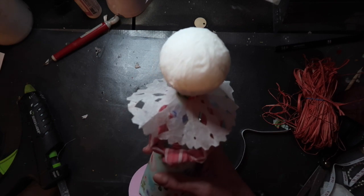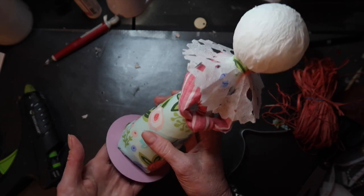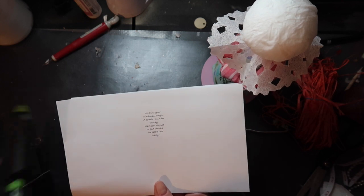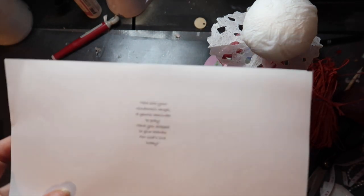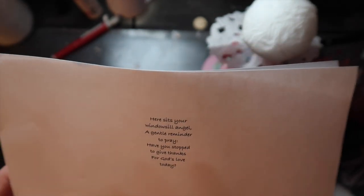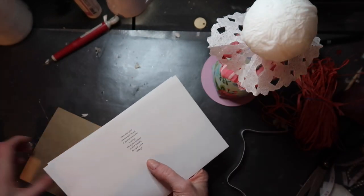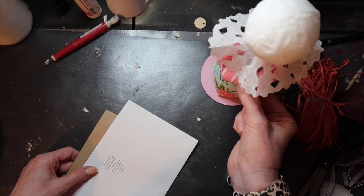Super cute! I'm going to do my little face last, and I'm going to tie some ribbons around her neck. With this being a windowsill angel, she has a little poem that I want to attach to her hands. I printed out the little poem — I'll have it typed out below so you can print it or hand write it. It says: 'Here sits your windowsill angel, a gentle reminder to pray. Have you stopped to give thanks for God's love today?' Just cut it out with a circle punch, layer it on some cardstock to make it look cute, and tie it on her little wrist.